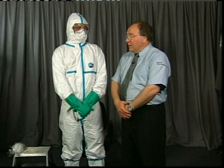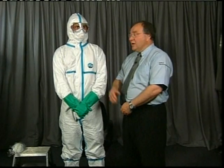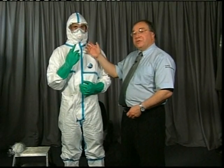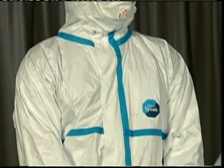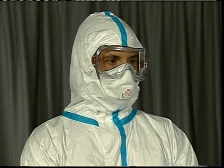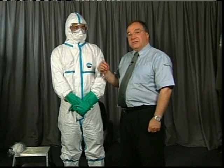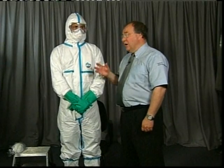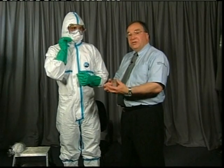Once you've come back from the environment of probable hazard, you then have to undress. Undressing is actually more important than dressing, because you now potentially have contamination on the suit, on the gloves, or on your respirator — a microclimate of the hazardous environment. You have to take the garment off safely so you don't contaminate yourself. The aim is to peel it off like a banana, turning it inside out, so the clean inside becomes the outside and contamination is contained within the suit.